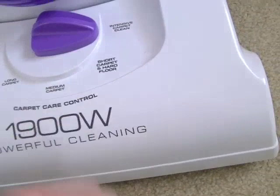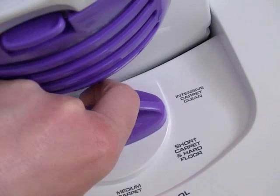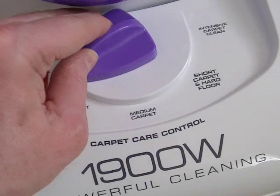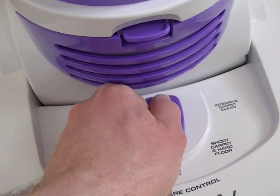It all seems quite straightforward — the plastic does seem fairly good. Here we have the carpet care control. Intensive carpet clean — that'll be the very lowest setting, and I think most people will use it on that setting all the time. Then we've got short carpet and hard floor, medium carpet, long carpet, and for the highest setting, luxury carpet — and when using the cleaning tools. In the old days that highest setting was often called 'shag' — shag pile was all the rage in the 70s. I'll probably have it on intensive or possibly that setting.